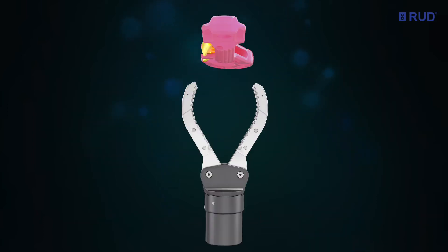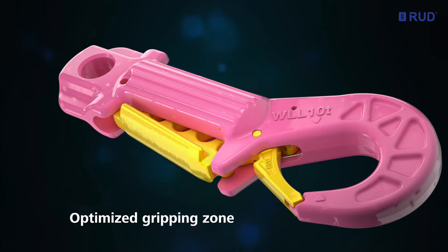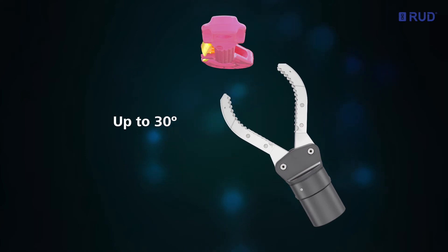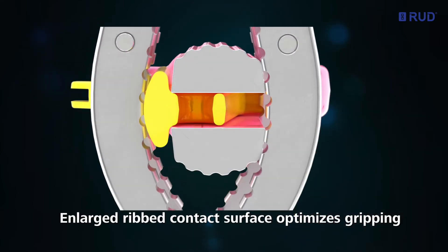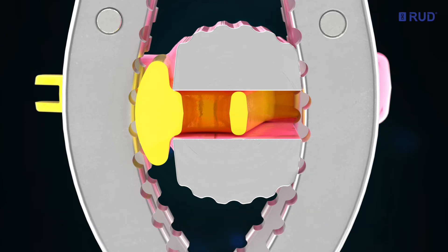The ROV's manipulator or grabber will always grip the generously dimensioned combined triggering and gripping zones securely, even at inclined approaching angles. The rounded profile in this area with its enlarged ribbed contact surface optimizes the gripping effect.